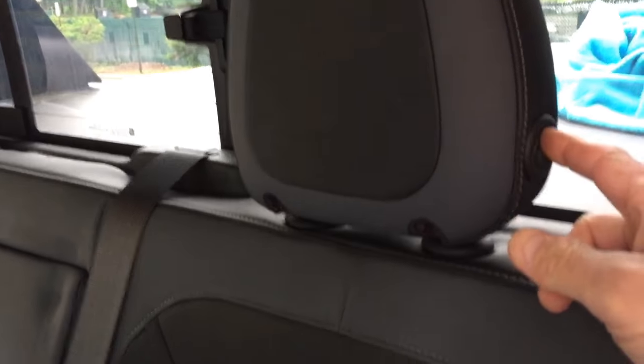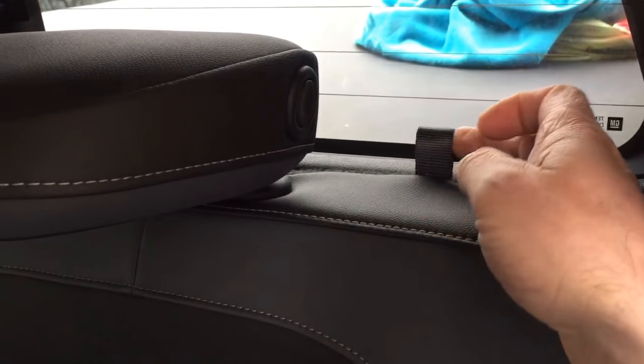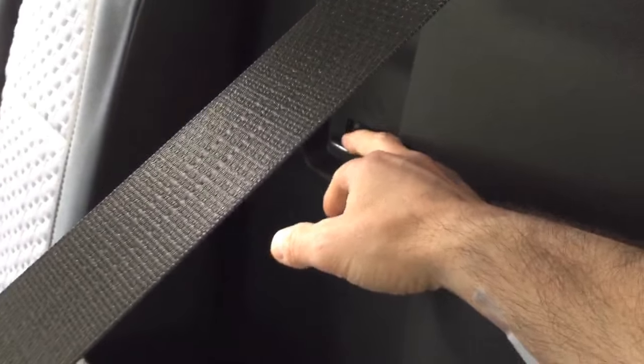This right here will drop your headrest, and then this is a tie-down point right here — this is your little pull for your latch. Give it a pull and this will drop down like that, and then you have your tie-down points all up in here.